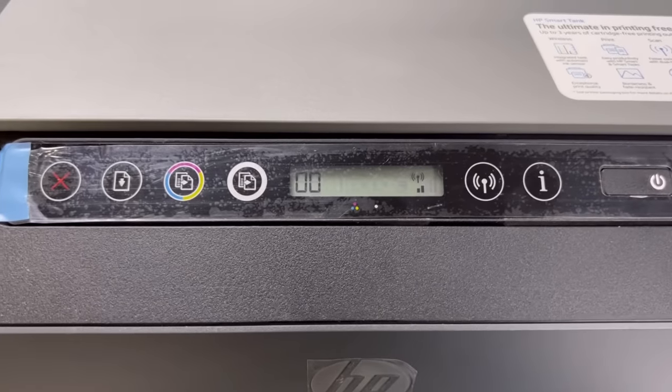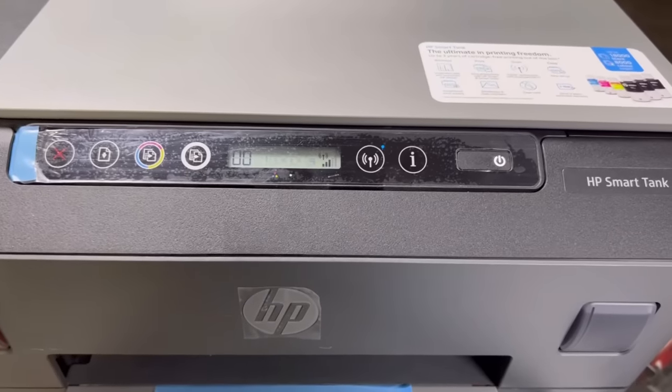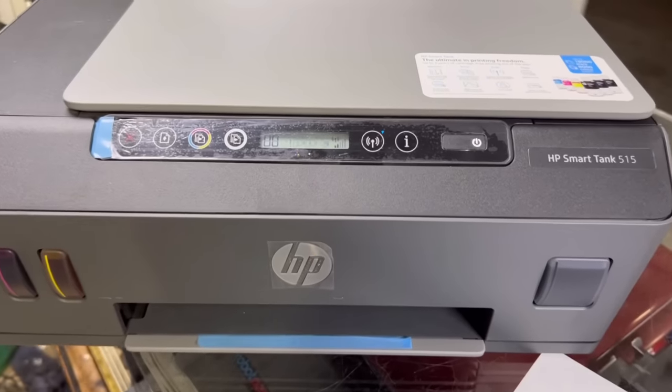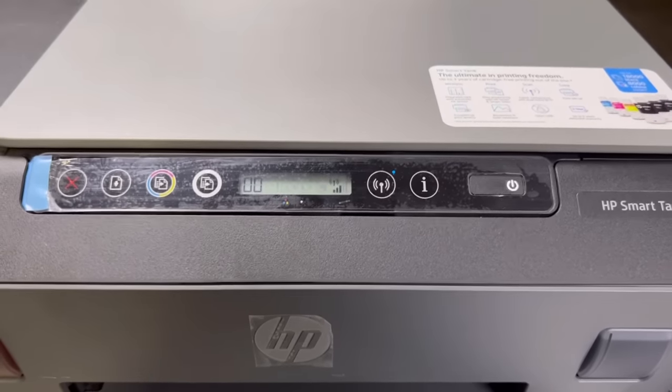Today I will tell you how to enable Wi-Fi Direct on the HP Smart Tank 515. Wi-Fi Direct function means that you can print directly from your mobile to the printer without being connected to the router. Stay with me for the complete video.